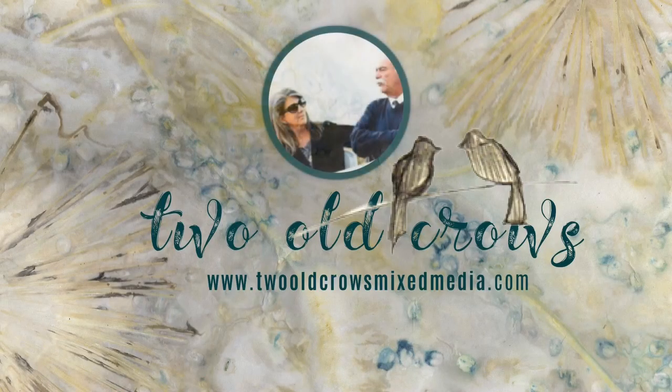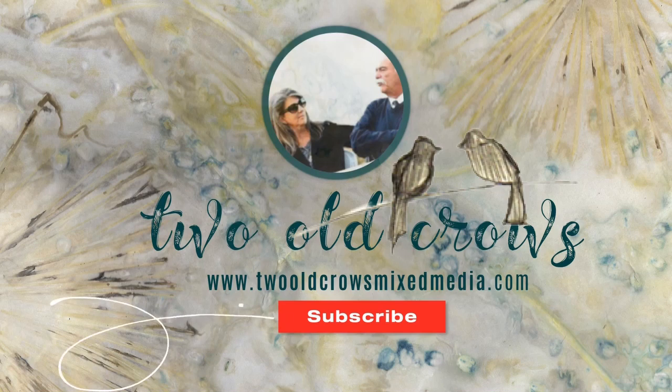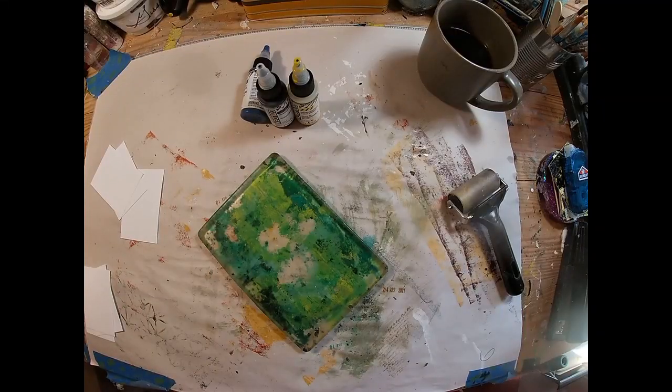My name is Peg. I call my channel Two Old Crows Mixed Media. I hope you'll take a moment and subscribe to my channel. My whole game here on YouTube is quick and to the point videos, and that notification bell will let you know when I upload additional content.